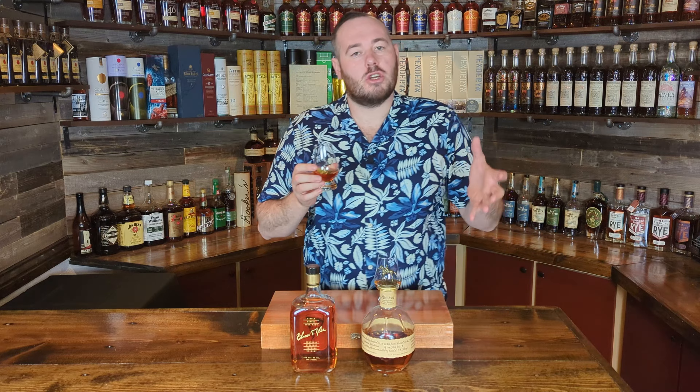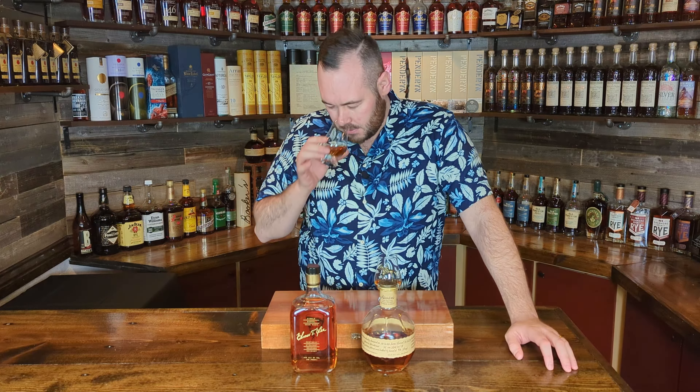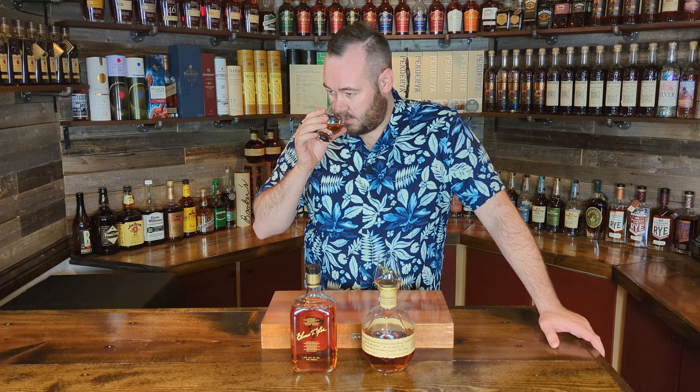On the nose, I get a big vanilla punch right off the bat — more of a sweet vanilla than like a dried vanilla bean note. I'm thinking like a vanilla frosting and then a dessert cherry jumping up to the glass, kind of like a candy cherry or a maraschino cherry. I expect to get that on both of these because they're both Buffalo Trace products, and cherry is pretty much something you can pick up in all their products, apart from maybe the wheaters. A touch of caramel, no real heat on the nose at all.